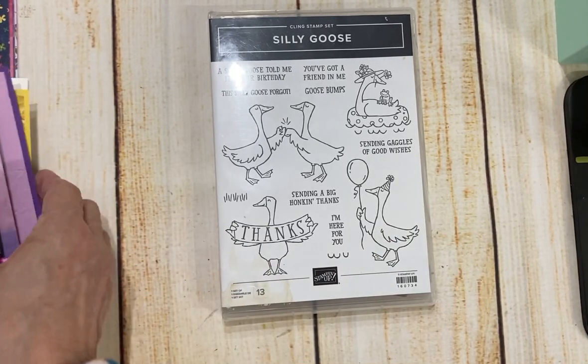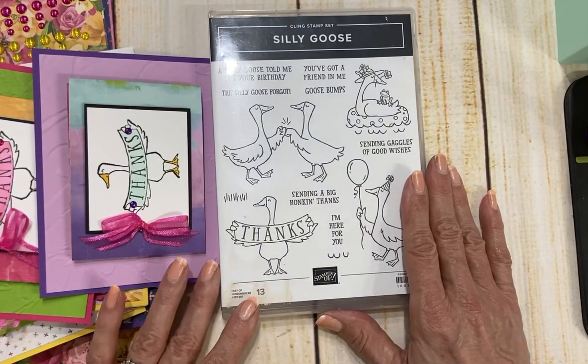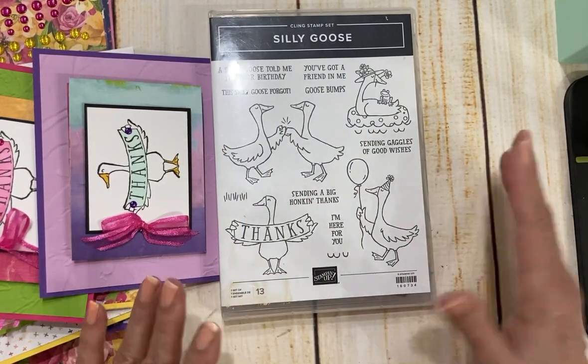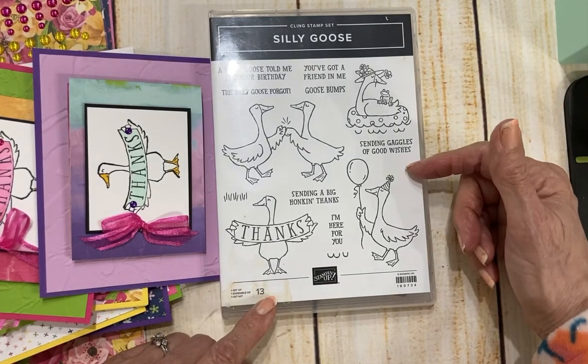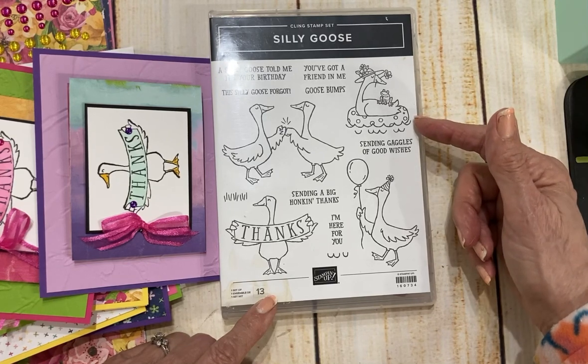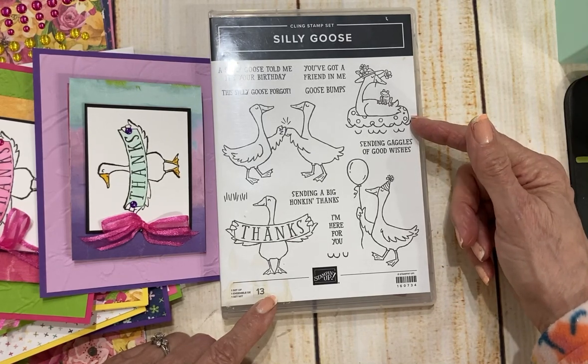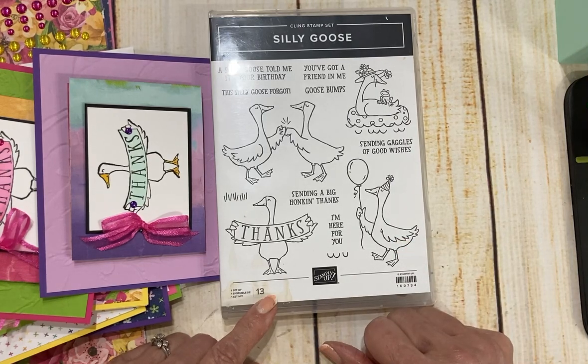I do think that Silly Goose is just extra special. I fell in love with it as soon as I saw it in the spring catalog — it's just guaranteed to make you smile whatever age you are. Whether you're a boy or a girl, a man or a woman, it doesn't matter if you're in a senior center, 90 years old or nine years old — these little geese are guaranteed to make you smile.